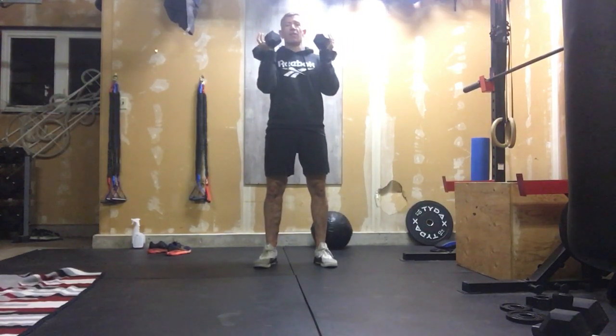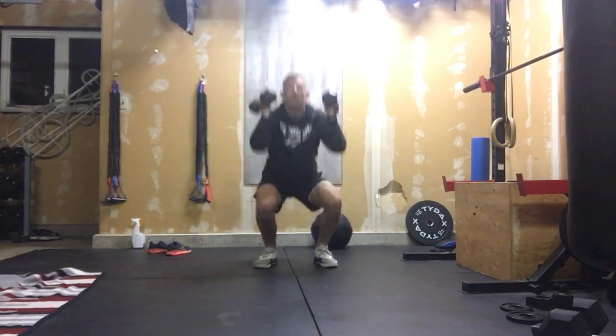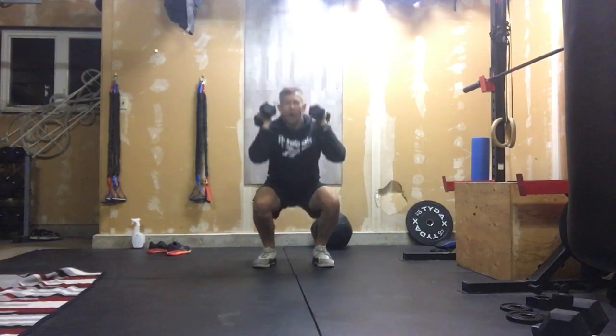Have them resting at your shoulders in that front rack position, go to air squat depth, and push those dumbbells overhead for 15 reps. The big thing with those thrusters: when you go down to squat depth, you still have to hit depth, then explode up.